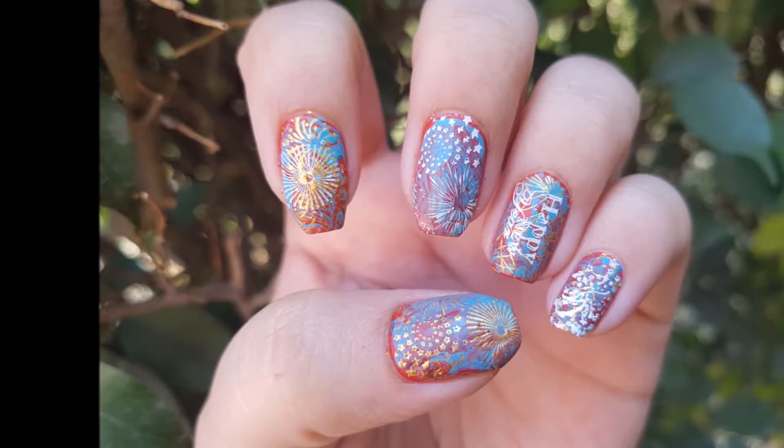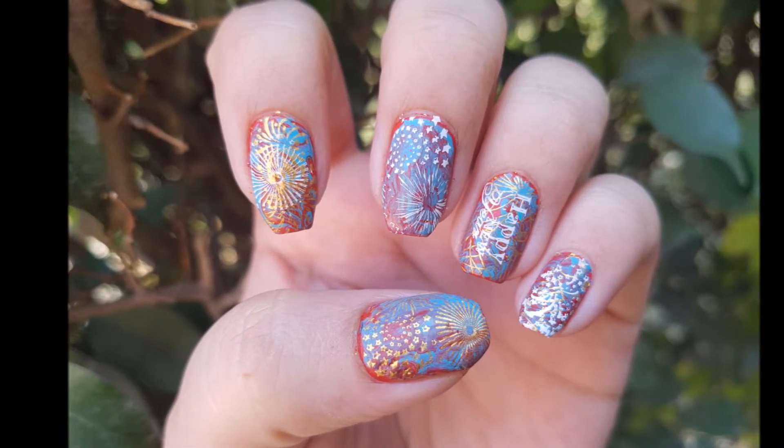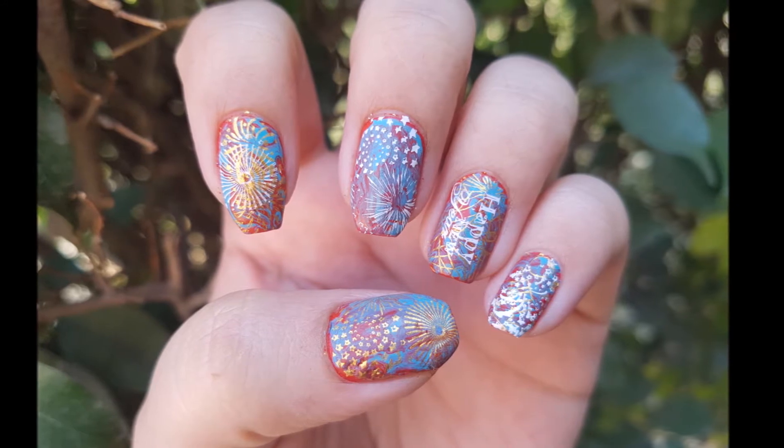Hello friends! This is me Leneha Junsu. Welcome back to my channel and today we are doing New Year's last minute nails.